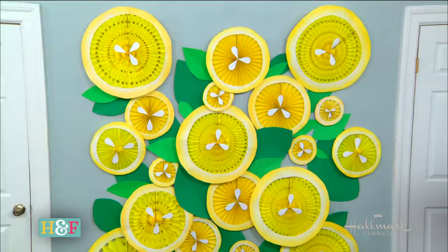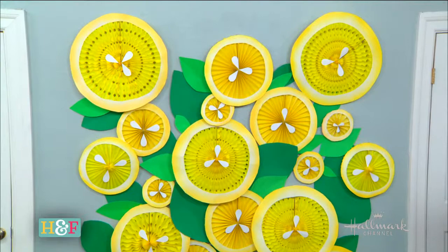Lemons are so beautiful and I wanted to do an artistic take on that, because I just love a good photo op at any party. This is a really great and simple DIY that you can do for all of your summer parties. We all got in front of it and started taking pictures earlier today because it's so much fun.